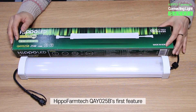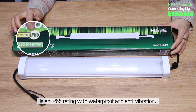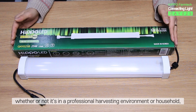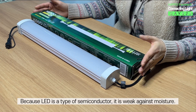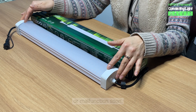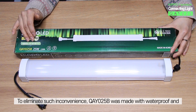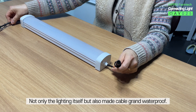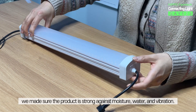Here is the special feature of the product. HIPPO Farm Tech QAY-025B's first feature is an IP65 rating with waterproof and anti-vibration. Usually when growing plants, whether in a professional harvesting environment or household, the environment can be humid with a continuous supply of water. Because LED is a type of semiconductor, it is weak against moisture. When LED is continuously used in a humid environment, it may cause the LED to dim or malfunction. To eliminate such inconvenience, QAY-025B was made with waterproof and anti-vibration function from the beginning. Not only the lighting itself, but also the cable gland was made waterproof. By using silicon packing and applying an anti-unscrewing agent, we made sure the product is strong against moisture, water, and vibration.